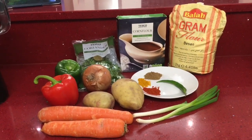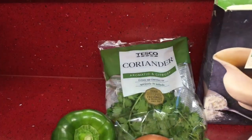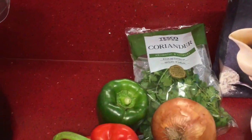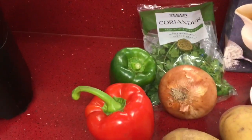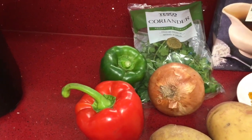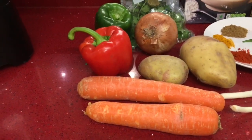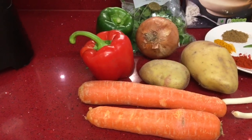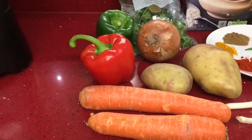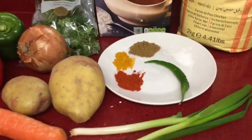I've got some coriander and I'm going to use about two tablespoons of coriander. I've got a green pepper and a red pepper - the green pepper is quite small - and then I've got an onion, two potatoes and two carrots. I do like to put mushrooms in as well but I didn't have any today. You could put any vegetables of your choice really. And then here I have two spring onions.